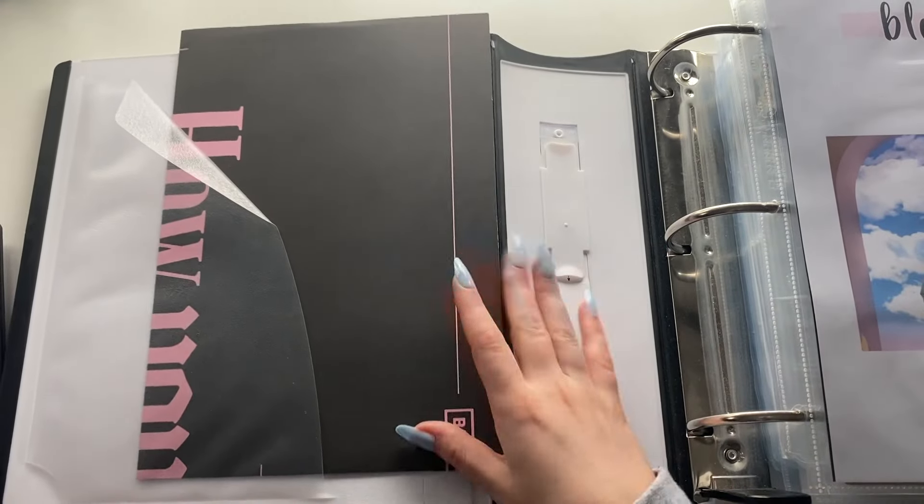To start off, what I'm going to do is basically just take out the IZ*ONE and Wiki Wiki stuff and put them into this binder — the purple binder.